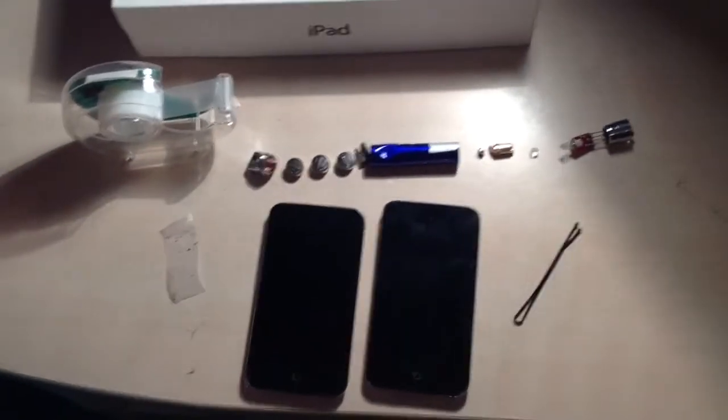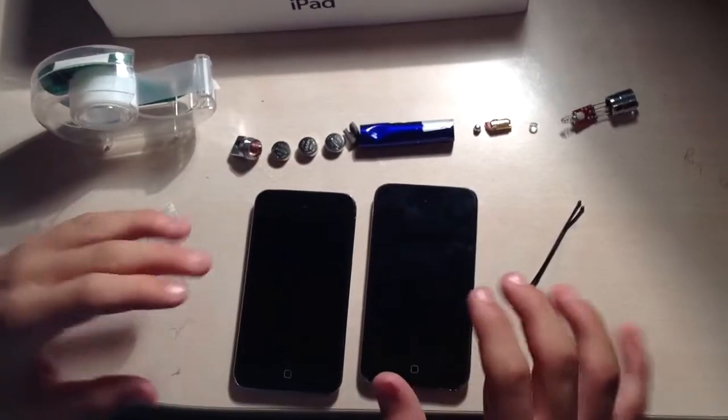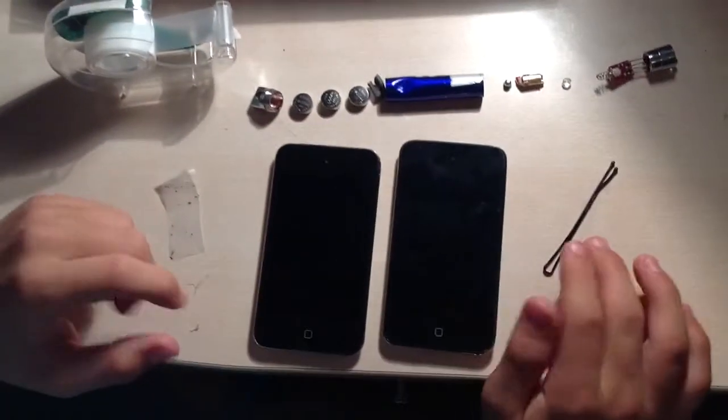Hi guys, Fubflop here, and today we're gonna show you how to make your smartphone's camera much better.